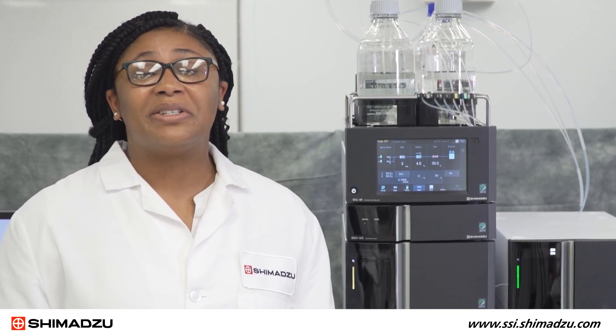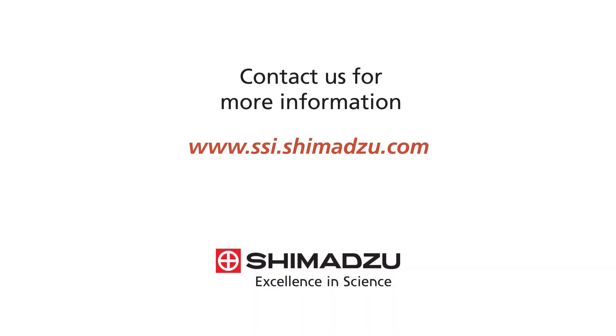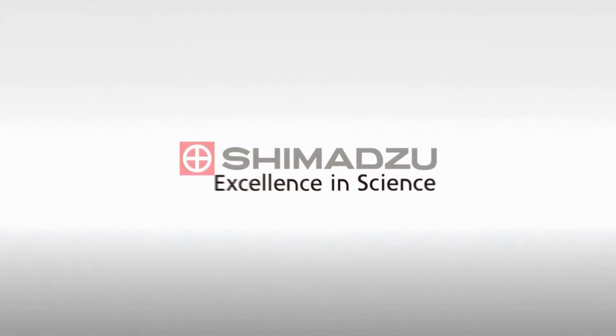There's so much more we'd love to show you on our new inert UHPLC system. Contact us for more information. Thank you for joining us for this virtual experience of Shimadzu's Nexera XS Inert UHPLC. Excellence in Science. Shimadzu.